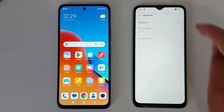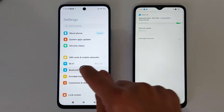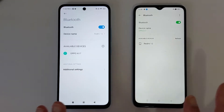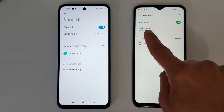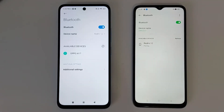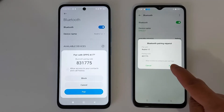Enable Bluetooth on the first phone, then do the same on the second phone. Once Bluetooth is enabled on both devices, you will see the device name — just press the device name and you will get a notification, an invitation to pair the two devices together. Just tap Pair.